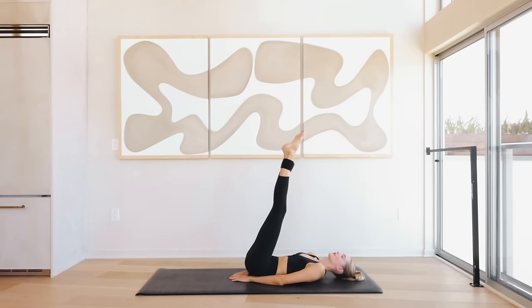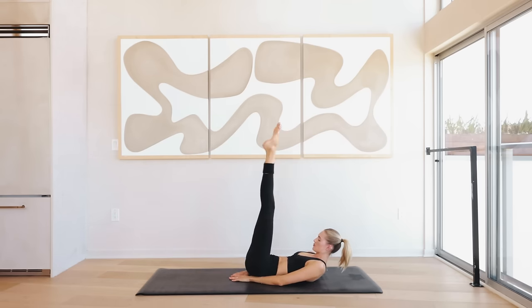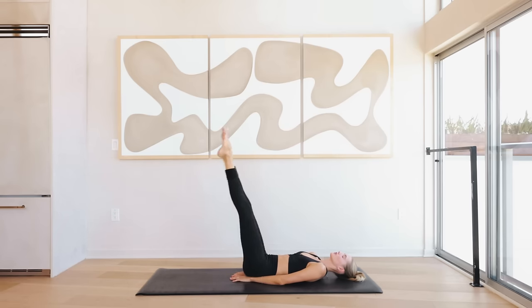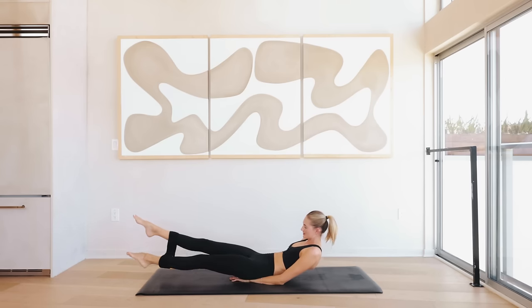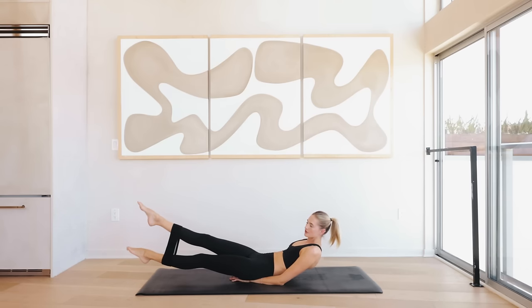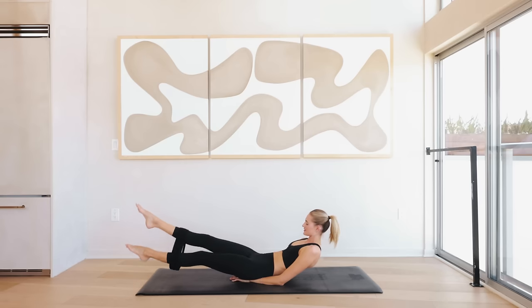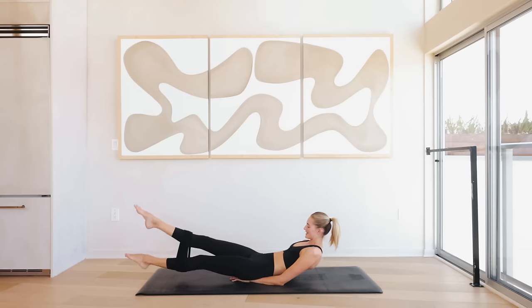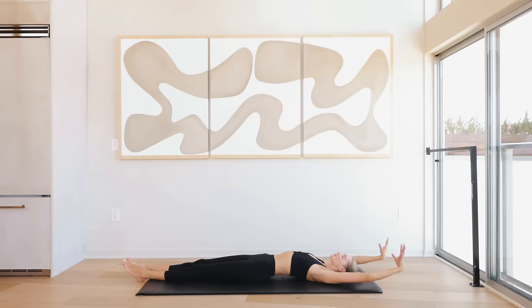...five, four, three, two, and one. Hold it here — tiny little scissors right here for ten, nine, eight, seven, six, five, four, three, two, and one. Slowly lower down, extend those arms long, extend the legs long — take a really deep breath and bring those knees in.